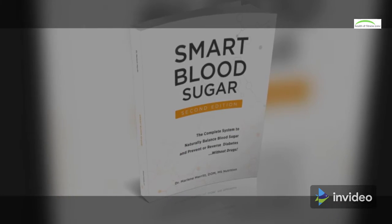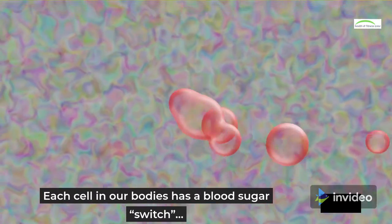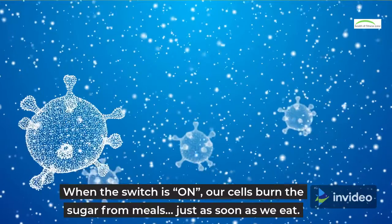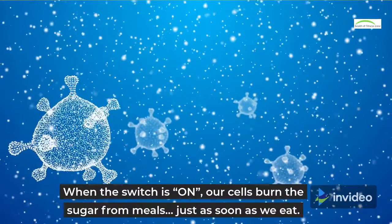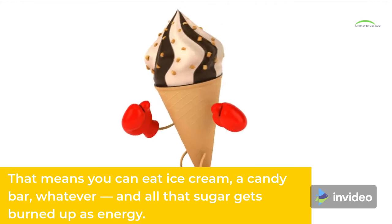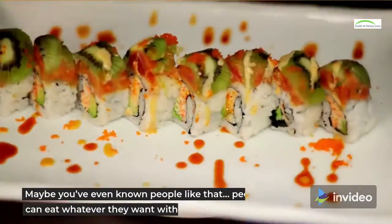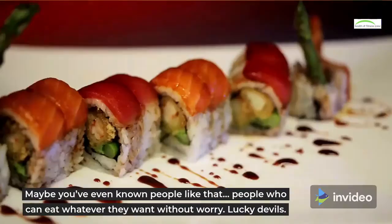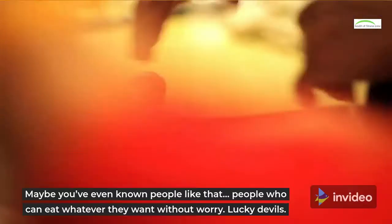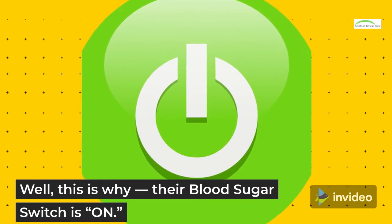Smart Blood Sugar. Each cell in our bodies has a blood sugar switch. When the switch is on, our cells burn the sugar from meals just as soon as we eat. That means you can eat ice cream, a candy bar, whatever, and all that sugar gets burned up as energy. Maybe you've even known people like that — people who can eat whatever they want without worry. Lucky devils. Well, this is why: their blood sugar switch is on.